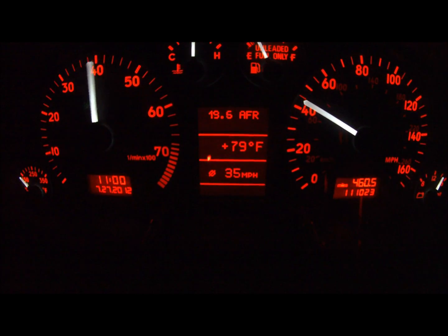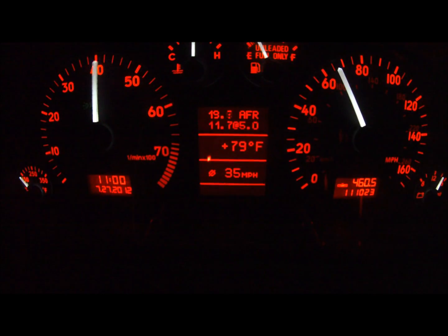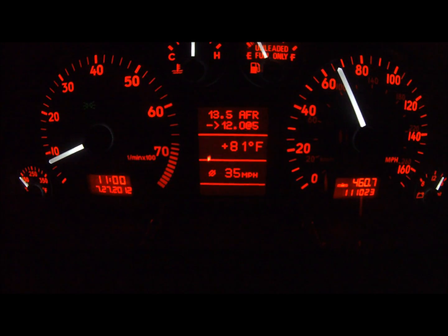Hopefully you've noticed a bright blue light as the car approaches redline. That light is coming from the shift light add-on. It's a very small plug-and-play LED that plugs into the base unit and can be programmed to match your car's rev limit.